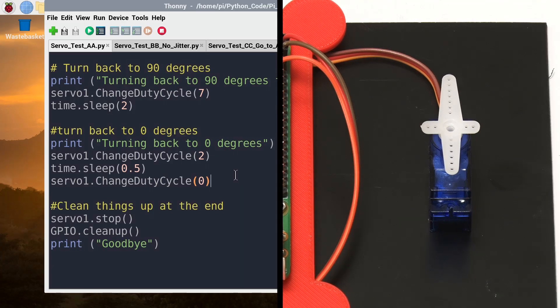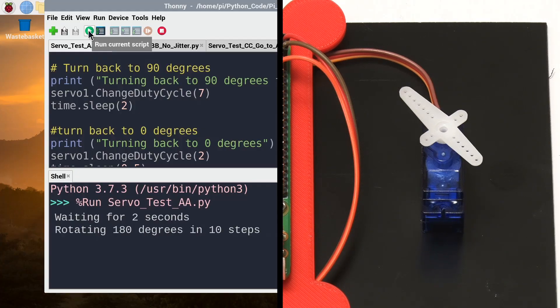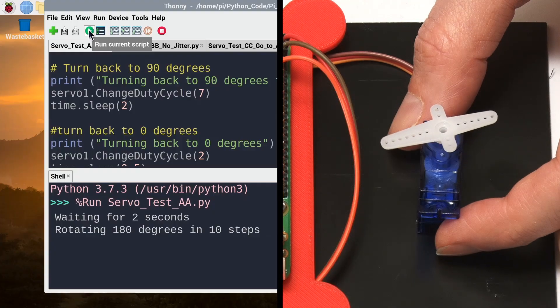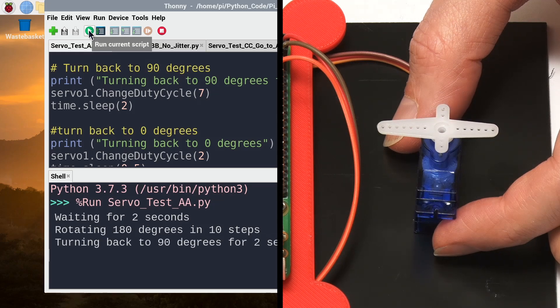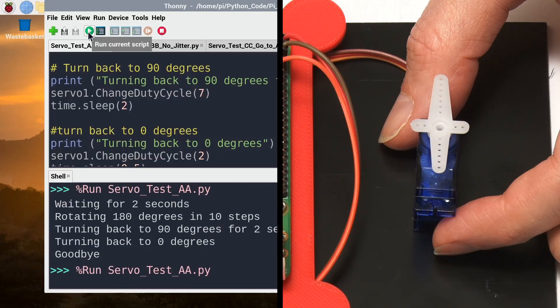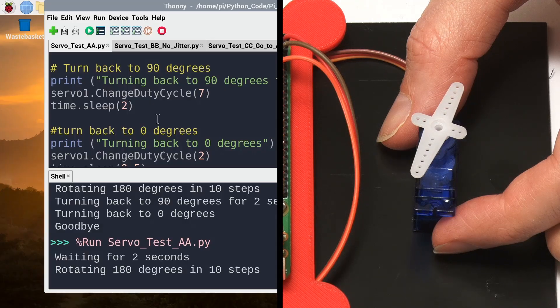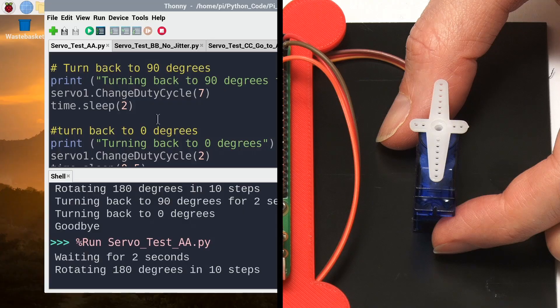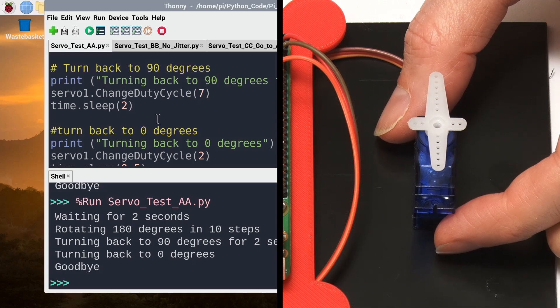Let's bring up the servo and run the code. After waiting two seconds, it begins stepping through positions. You can see it's a bit jittery — it steps to a position and jitters back and forth. This is because the servo is continuously being sent a signal to hold its position, so its sensor detects small errors and the motor corrects back and forth. How can we get rid of that jitter?